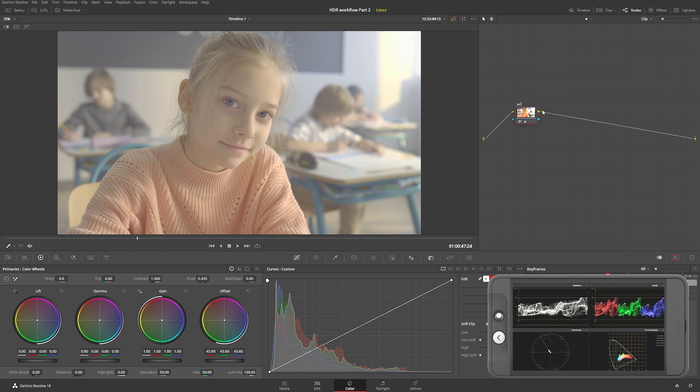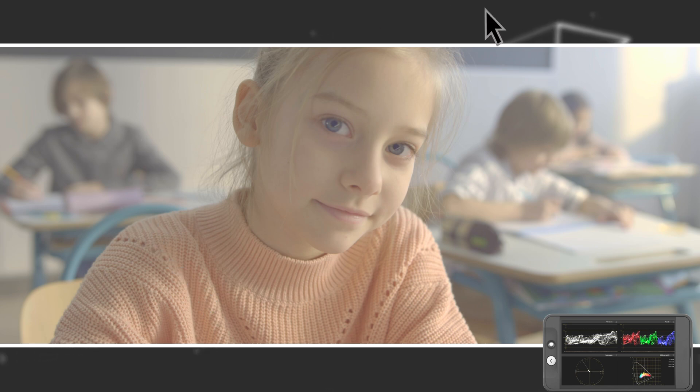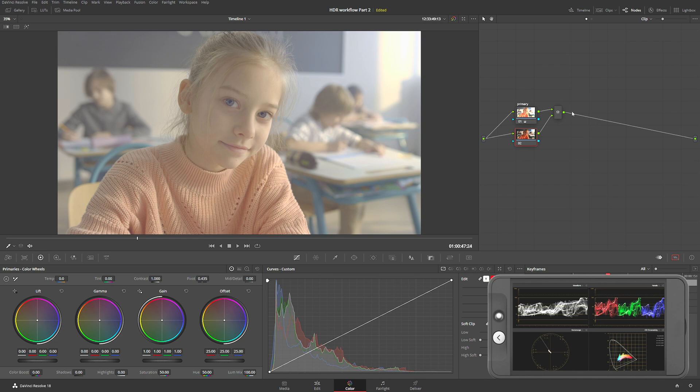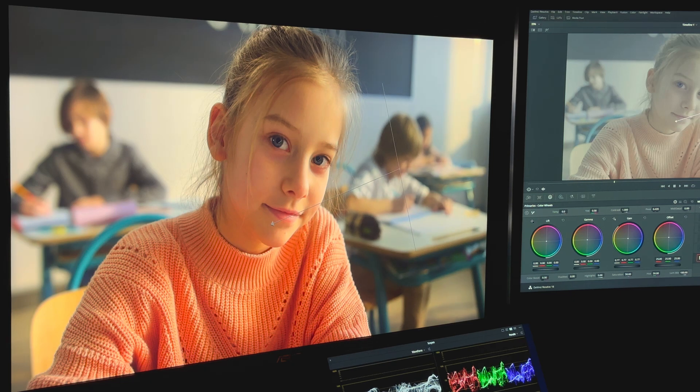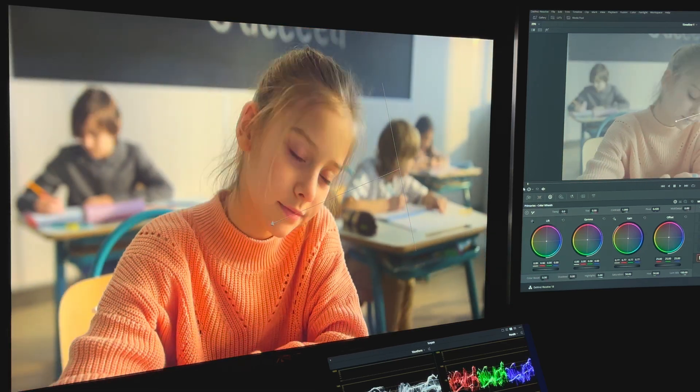I'm going to call this node 'primary' and immediately do a parallel node, because I want to take care of that bright little spot on the right side — I don't like that. So this is going to be the 'light source' node. I'm going to create a nice little feather mask and simply drop it a little bit. Now our image looks pretty good and balanced.